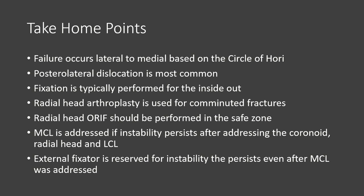Take-home points: Remember that the injury occurs beginning laterally and works its way medially. The dislocation is posterolateral in nature. Fixation is typically performed from inside out. Radial head arthroplasty is indicated for comminuted fractures. Open reduction internal fixation is indicated for non-comminuted radial head fractures. Make sure you know the safe zone.